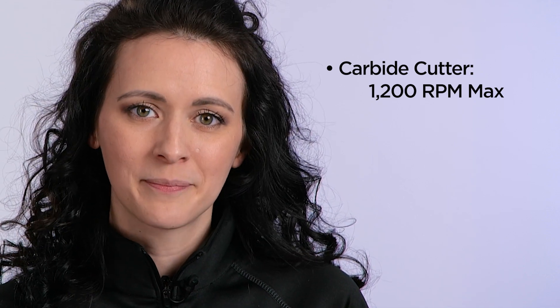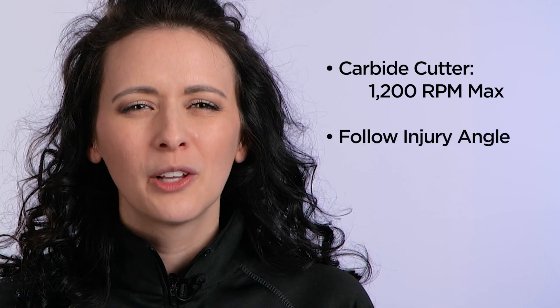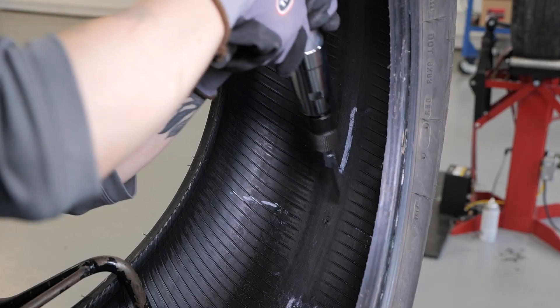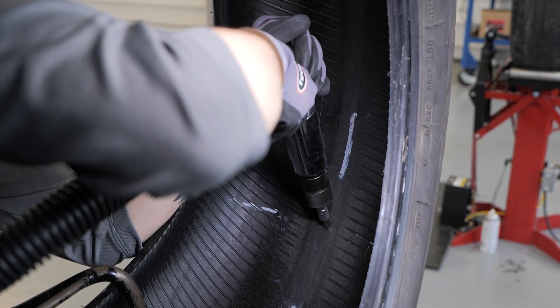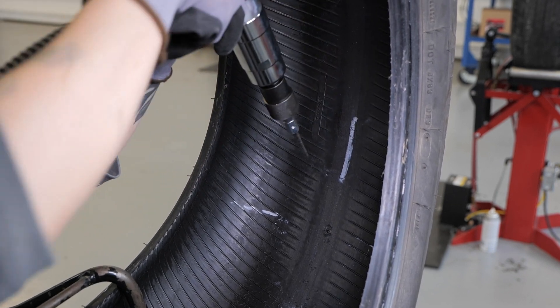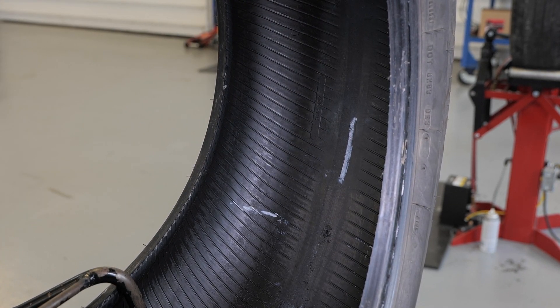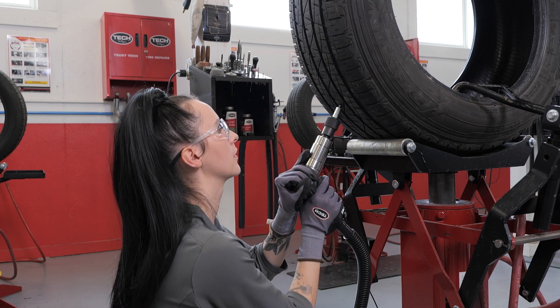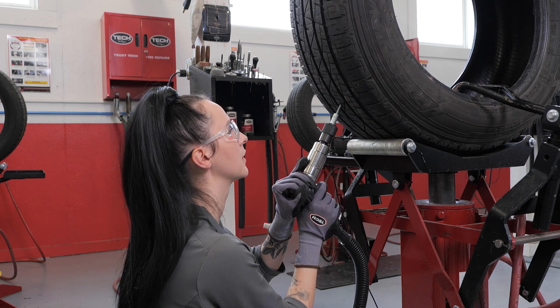Use the appropriate size Tech Carbide Cutter in a low-speed drill with a maximum of 1,200 RPMs to properly prepare the injury. The low-speed drill eliminates the possibility of scorching the rubber in the injury. It is important to follow the angle of the injury you previously determined from the inside of the tire. Equally important is to ensure your drill is rotating in a clockwise rotation. Drill out the injury and repeat this process a minimum of three times in a passenger or light truck tire. If working on a tire with steel body plies, it will require five passes through the tire with the carbide cutter. Repeat this procedure three times from the outside of the tire to ensure proper injury preparation — five passes for tires with steel body plies.